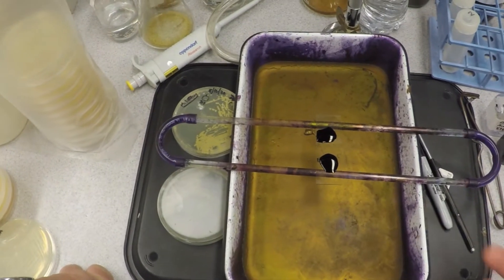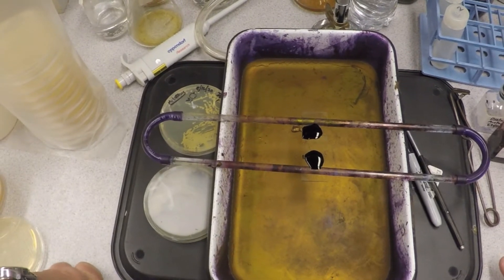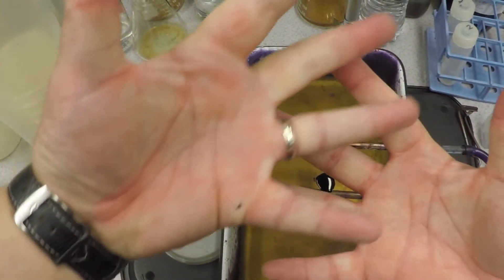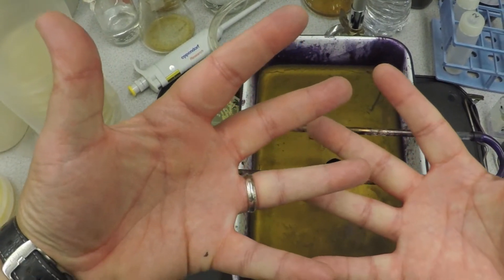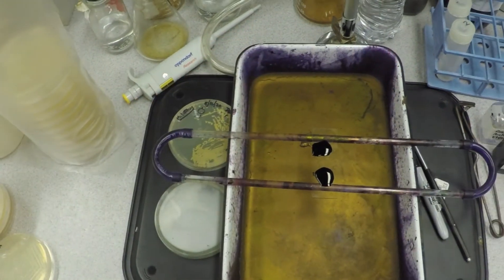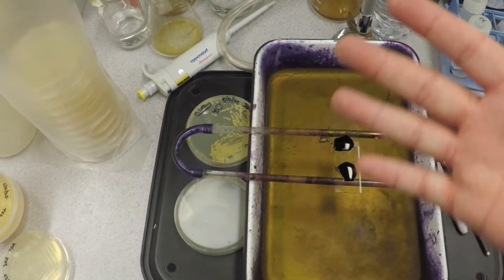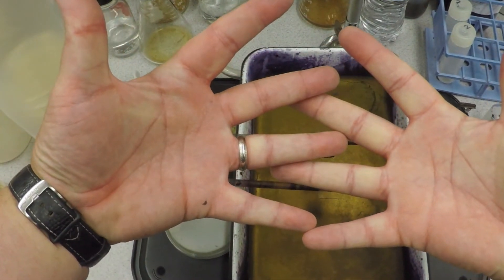The point of the gram stain is this: gram-negative cells have a thin cell wall — it's very pliable and has lots of space between the peptidoglycan layers. Gram-positive cells are much tighter. Once we add a little alcohol, the crystal violet should be washed out freely from the gram-negative cells because it passes through those openings.